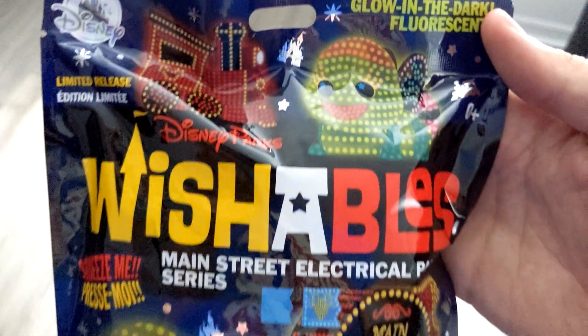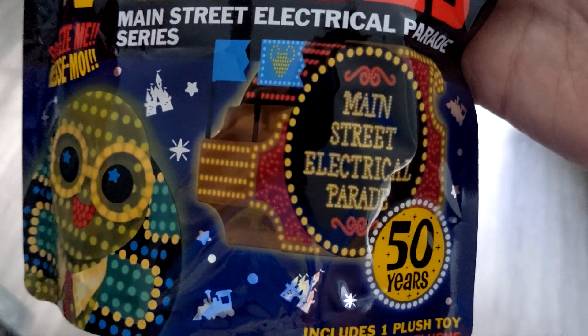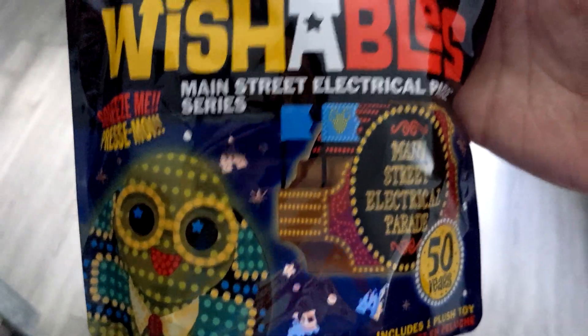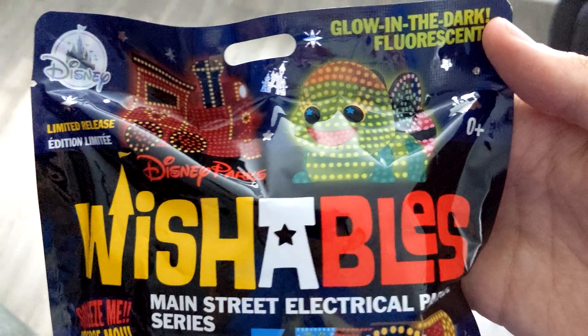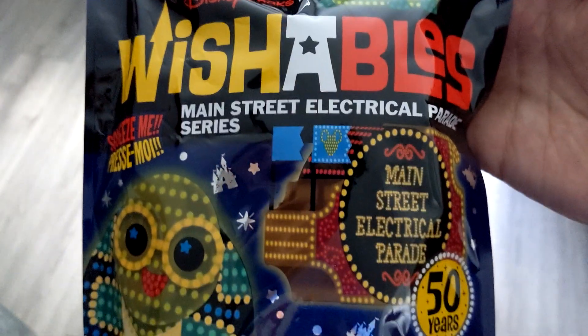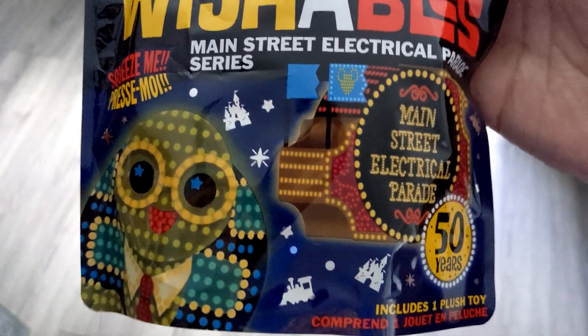All right, so here is the packaging for the 50th Anniversary Main Street Electrical Parade Wishables. We had to order them through Shop Disney. We definitely needed these because they're the first ever glow-in-the-dark fluorescent wishables. And Chris and I were both in this actual parade, so really cool and nostalgic.